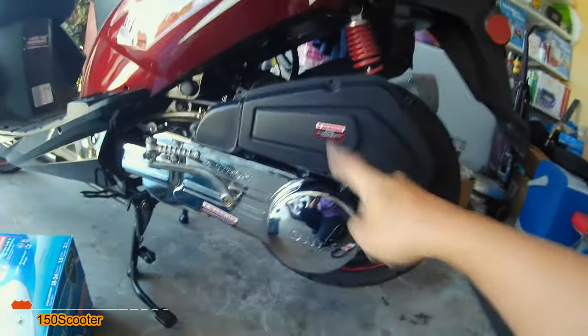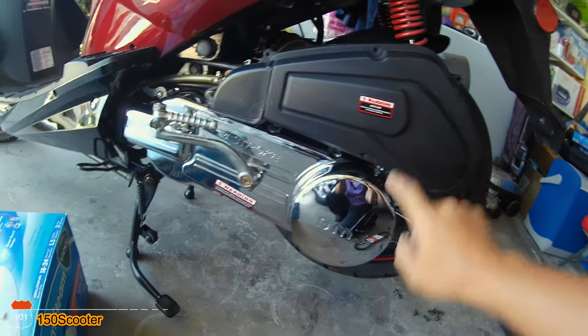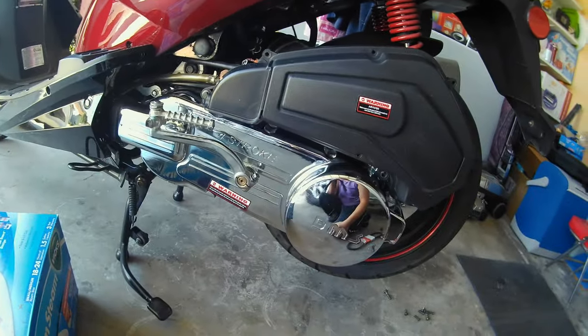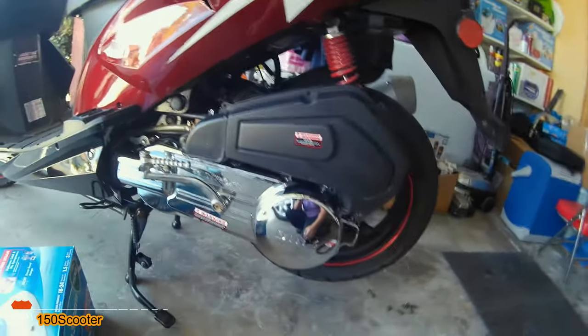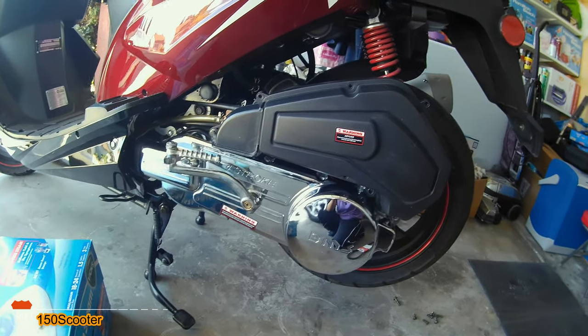Right now, if you have the same scooter I have, you need to remove the airbox and all the screws surrounding the cover — that's how you remove the cover. You also need to remove the kickstand and the kick start, so let me remove all that and I'll get back to you.